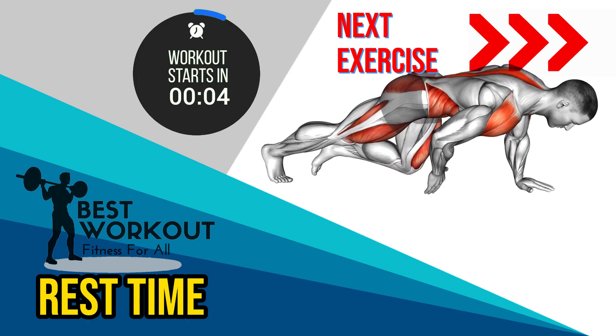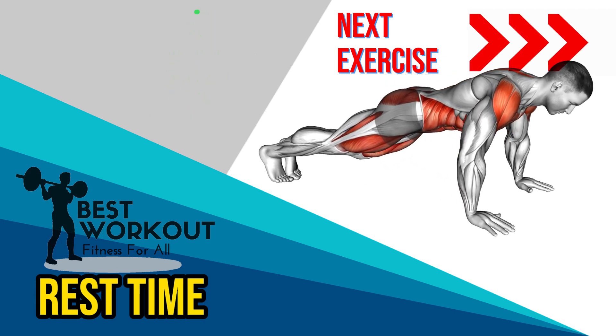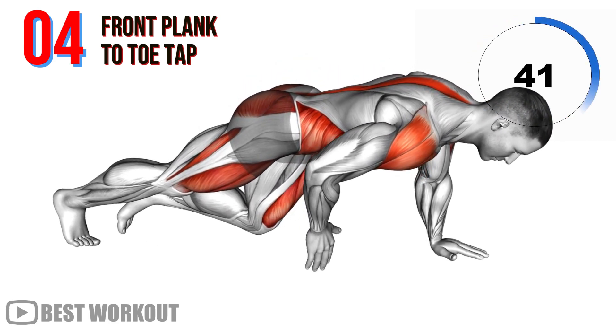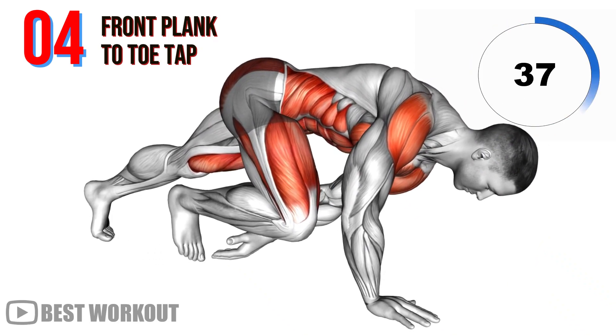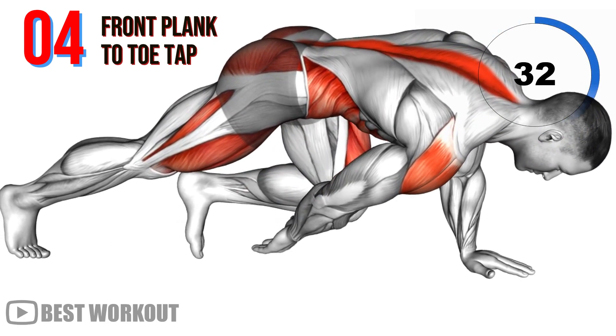Fourth exercise: front plank to toe tap. Planks are renowned for their core strengthening benefits. Adding toe taps to a front plank intensifies the challenge, working your entire abdominal region and improving overall stability.